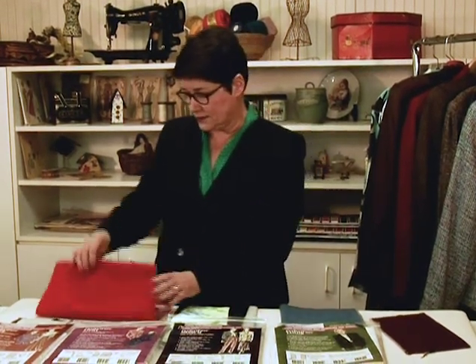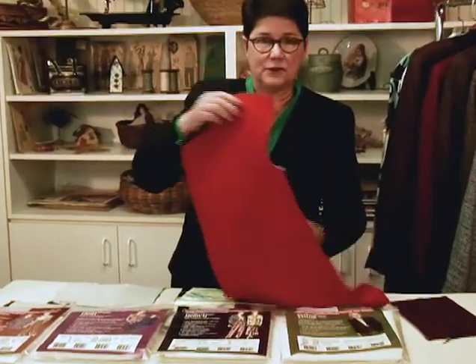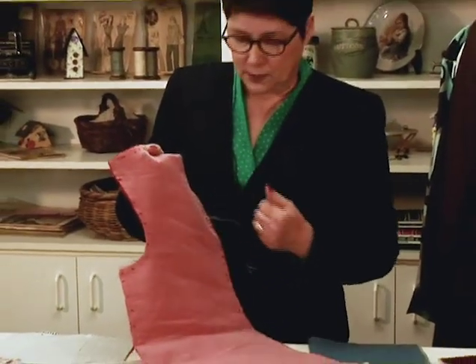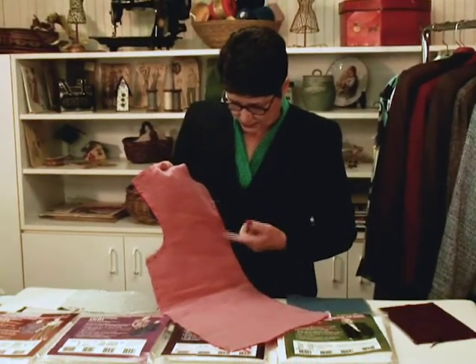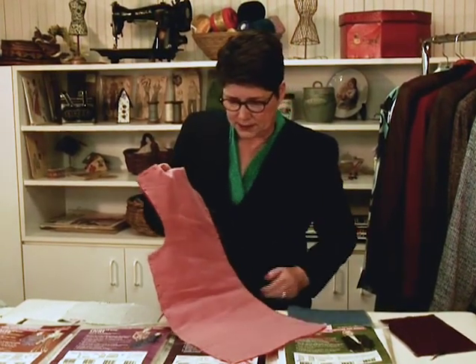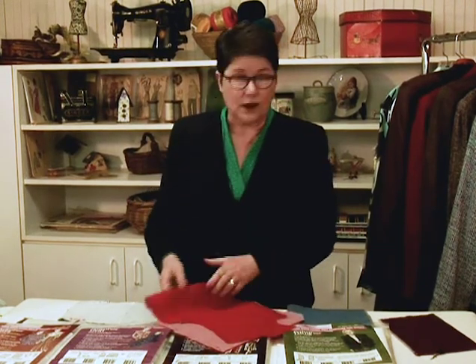There are some cases where fusibles don't work. For instance, this is a seersucker fabric and if we fuse to it we'd lose the puckering. So in that case we use a glue-in or sew-in interfacing. This happens to be silk organza and we've just glued it along the outside edge of the whole piece so it's interfaced but not fused. That's what you would use if you couldn't use a fusible, like on velvet as well.